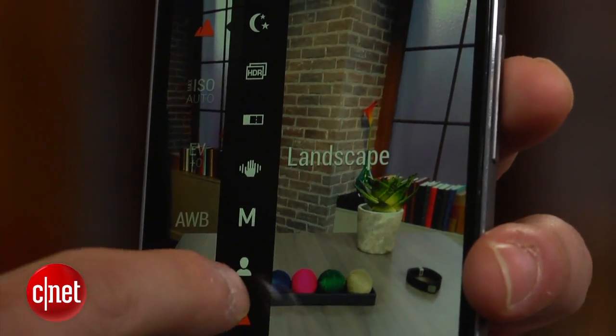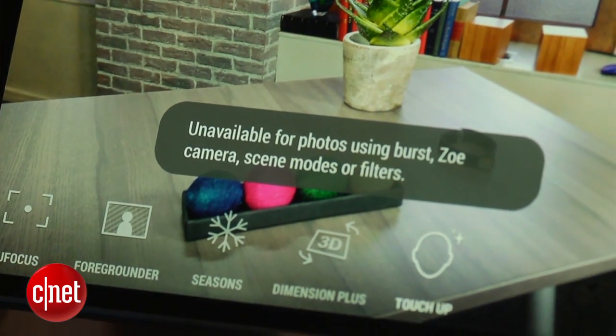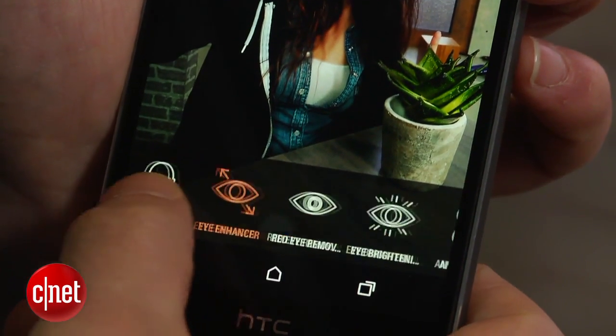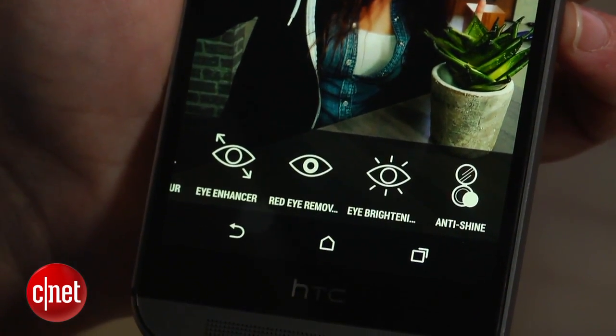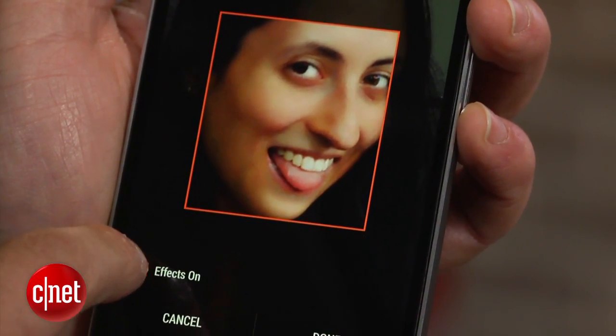In fact, the U-Focus, Foreground, Seasons, and Dimension Plus features are only available for photos taken in auto mode. The phone does include a Photoshop-esque touch-up menu, which includes a wide range of options for editing photos of people. You can smooth out a person's skin, contour their face, remove red eye, and more.